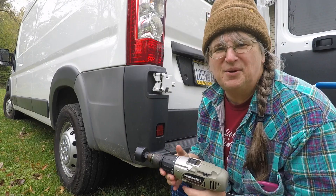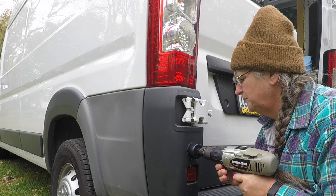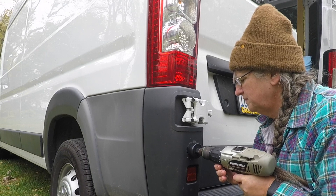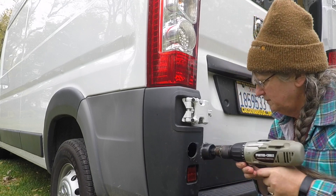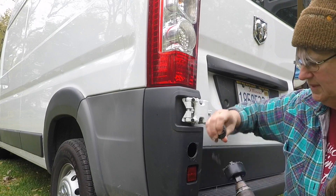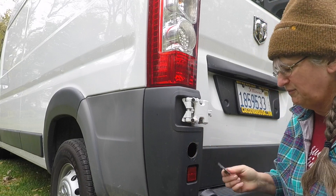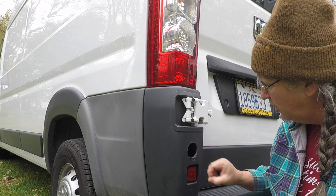This is hole number 3 that I'm poking in the van. It's pretty thin material, and it came off pretty easy. There'll be a hole in my van.